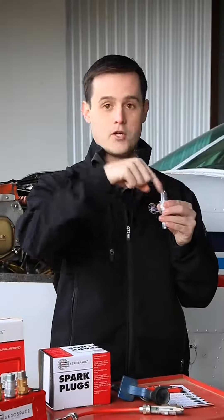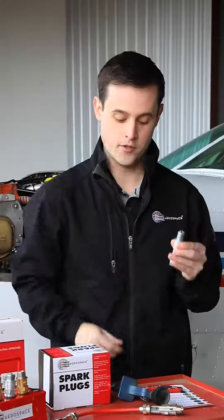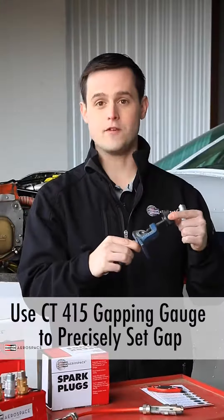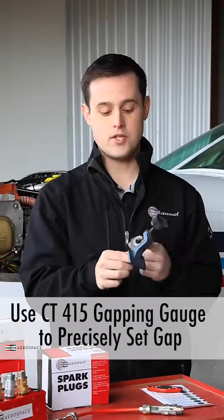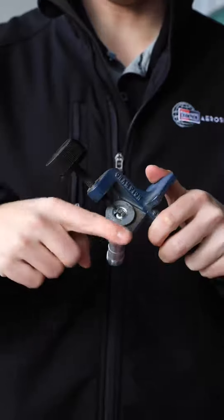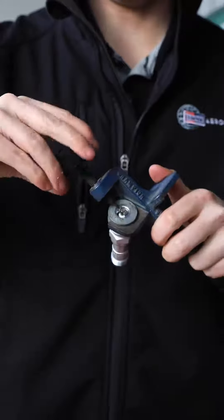If you do need to gap your spark plugs, it's very important that you provide as much inward pressure as you do downward pressure. One of my favorite tools is our CT415 gapping gauge, which allows you to seat the plug in and then very precisely set the gap, providing as much downward pressure as inward pressure.